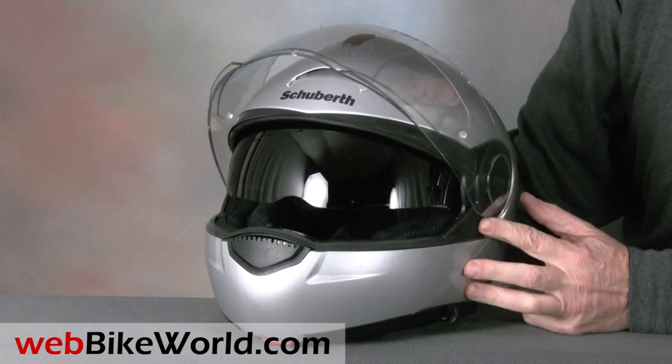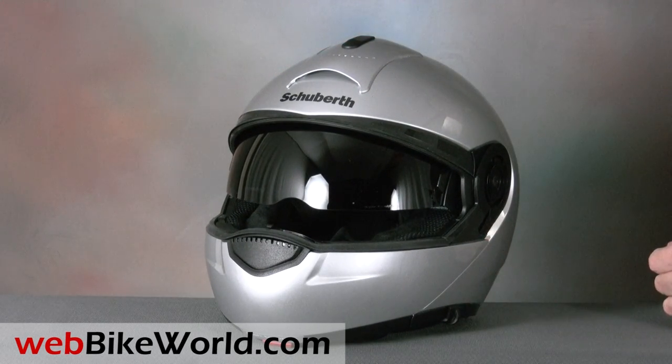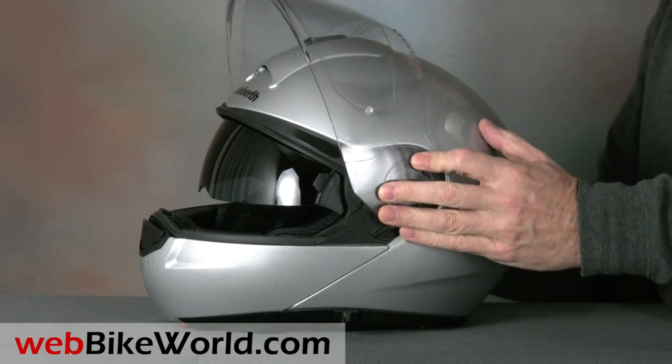To reinstall the face shield, slide both sides into the receiver slots in the rotating mechanisms on either side of the helmet, then rotate the face shield down and it will catch and slide in. It's a simple and effective system with minimal parts and a nice low profile.